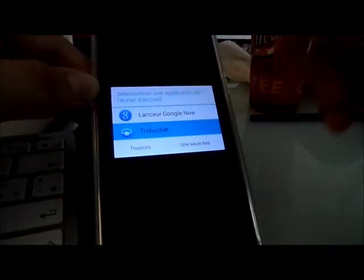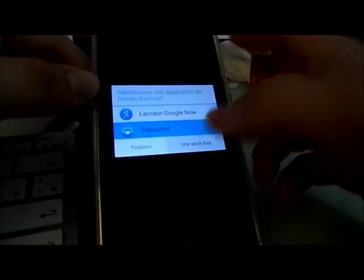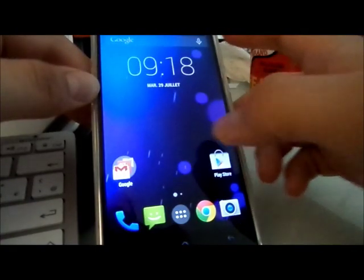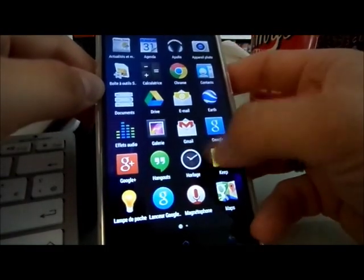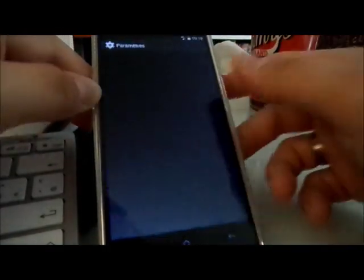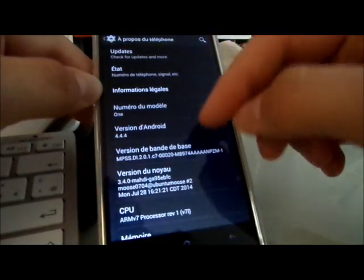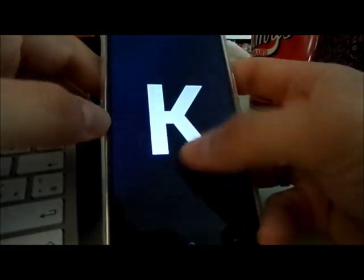We can choose between Google Now or Trebuchet, which is the stock launcher. Welcome. So I'm in Maddie's ROM now — let's go to parameters and see.